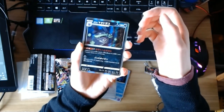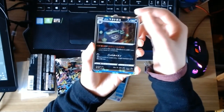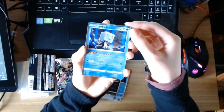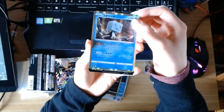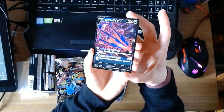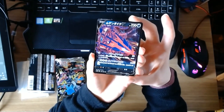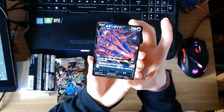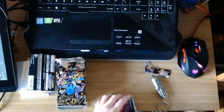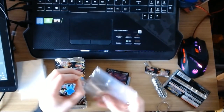Every pack has two shinies and a V card — it's guaranteed. Which is ridiculous! We've got a really nice Galar region Weezing. I love the design, it's so British. We've got the penguin on the ice cube — can't remember what it is. And now for our first V card: it's Eternatus V card, and I think it's a full art! Look at that. To be honest, I really like the design of Eternatus — it's really cool and just out there. So that's our first pack!